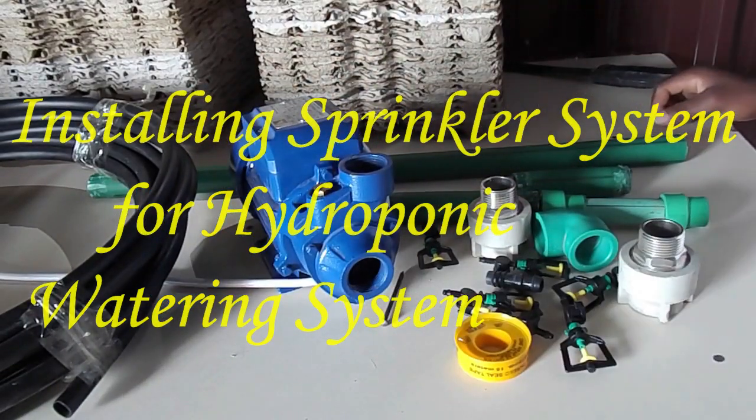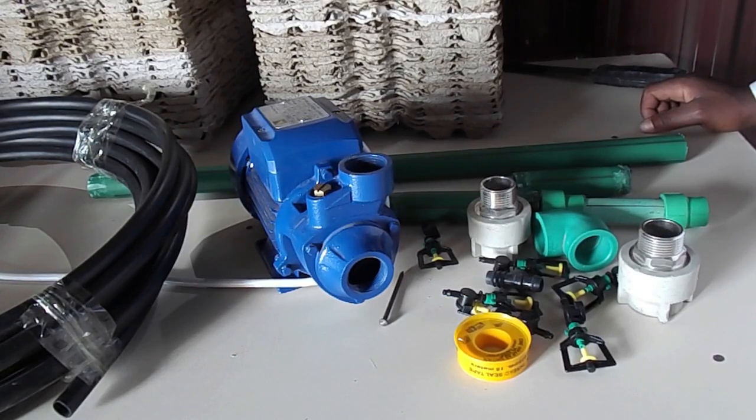Hello everyone. In today's video I want us to learn how to install an automatic sprinkler system for a hydroponic system. If you are new to this channel, remember to subscribe below.